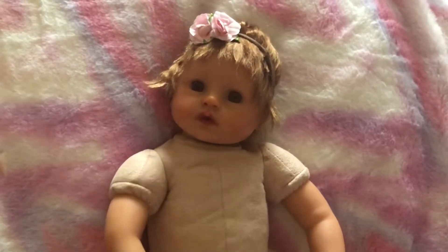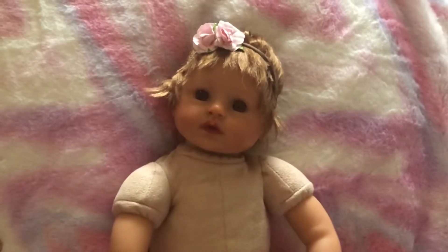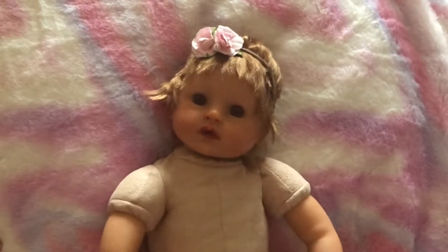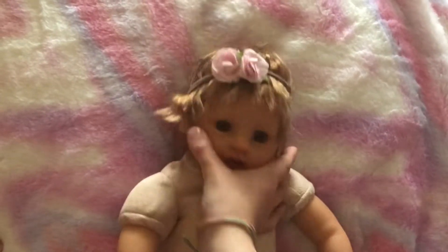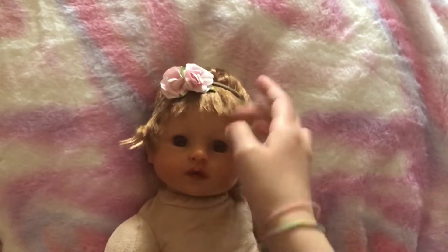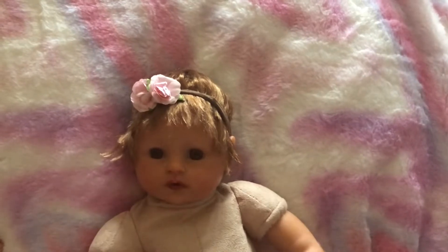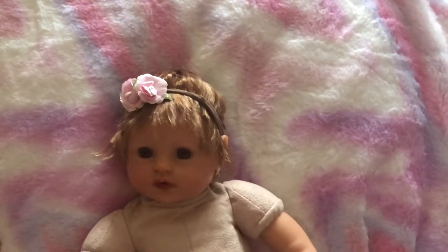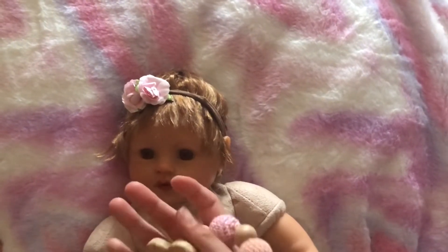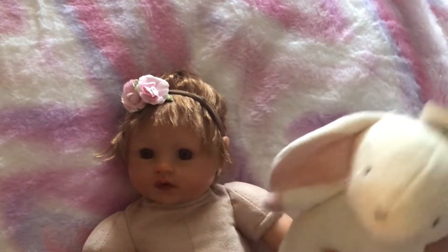Today I've got Pumpkin to chain well dress because she's naked at the moment. Meemaw's glued her hair on and rooted the crown and it looks so cute. Then I've made this headband for her with these two roses on.